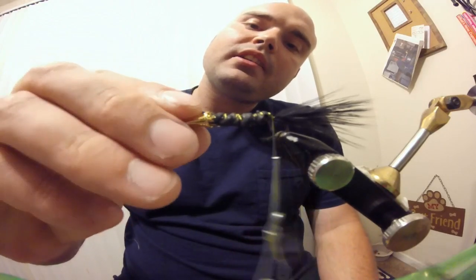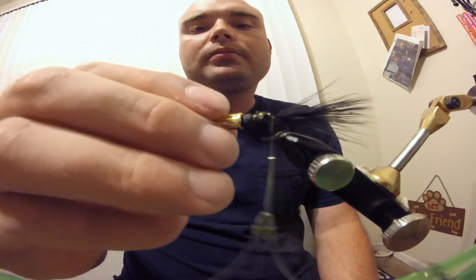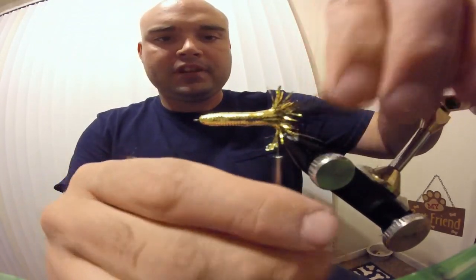Then take your thread and wrap it all the way to the back of the fly. Now the tricky part — just give it nice, even, gentle pressure and force it back. It's going to fray. That's okay, we're going to deal with that.